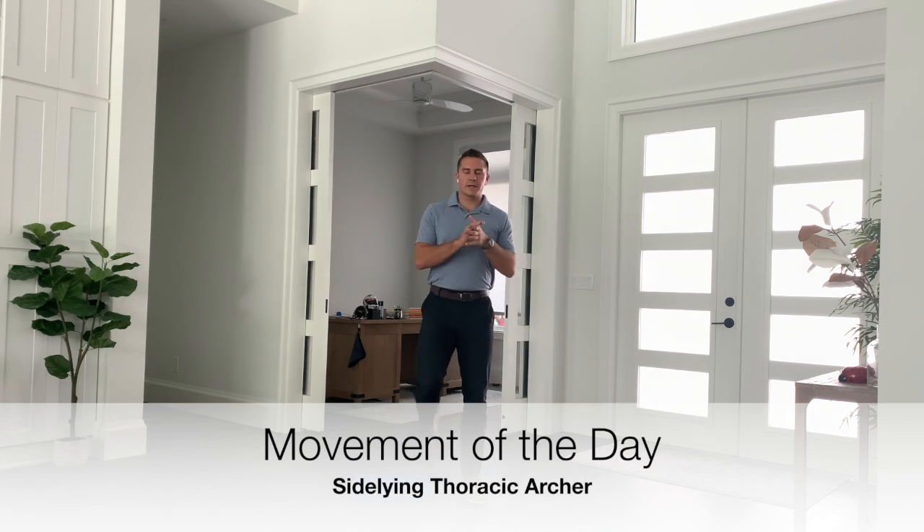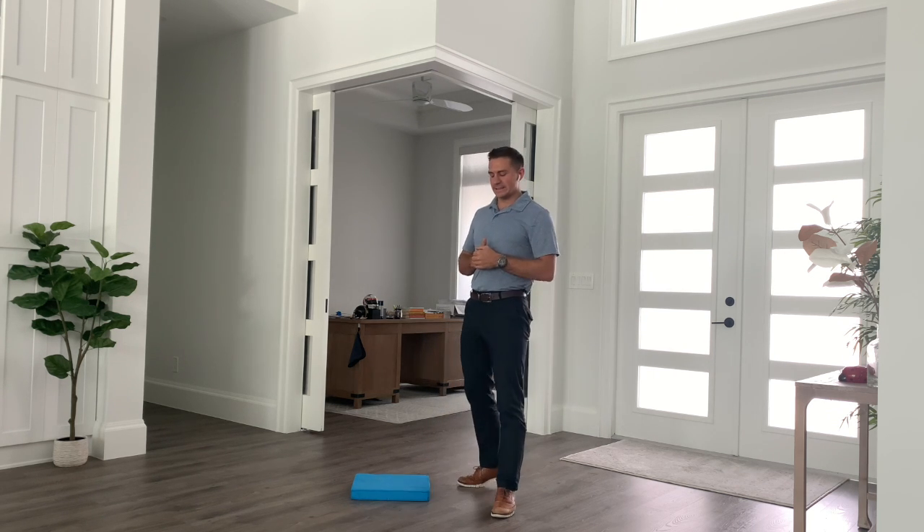All right, so our movement today we're gonna get into what's called a sideline archer. Pretty fitting — we're gonna act as a little bit of a cupid today with it being Valentine's Day.